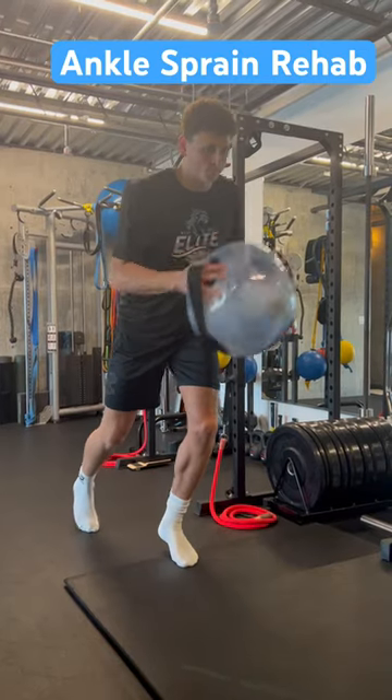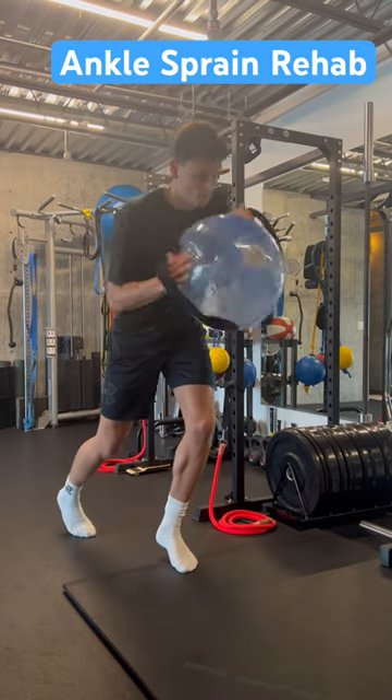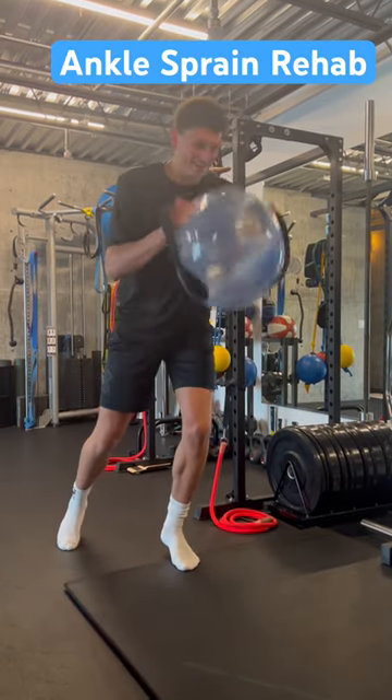This is one of my favorite exercises for anyone dealing with an ankle sprain. It's a great stability exercise. You're going to have all your weight in the front leg and then you're going to lift your heel off the ground and move the ball as much as you can.